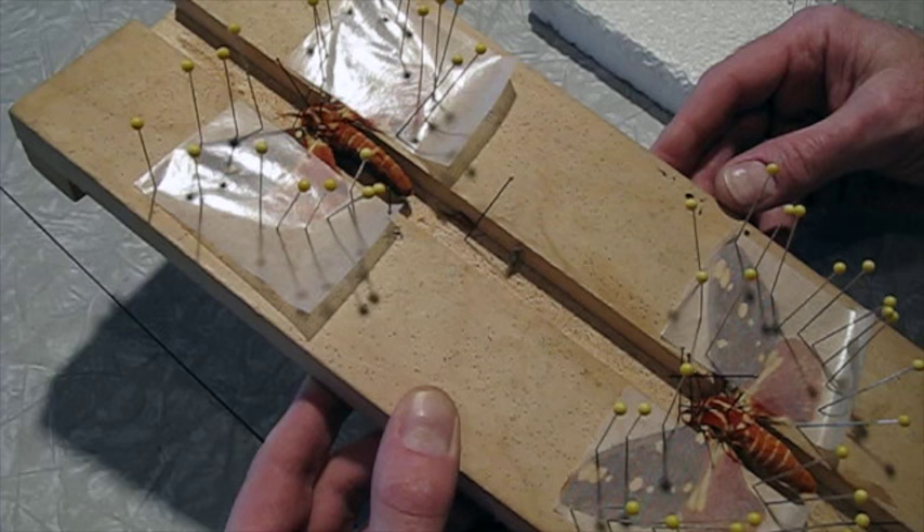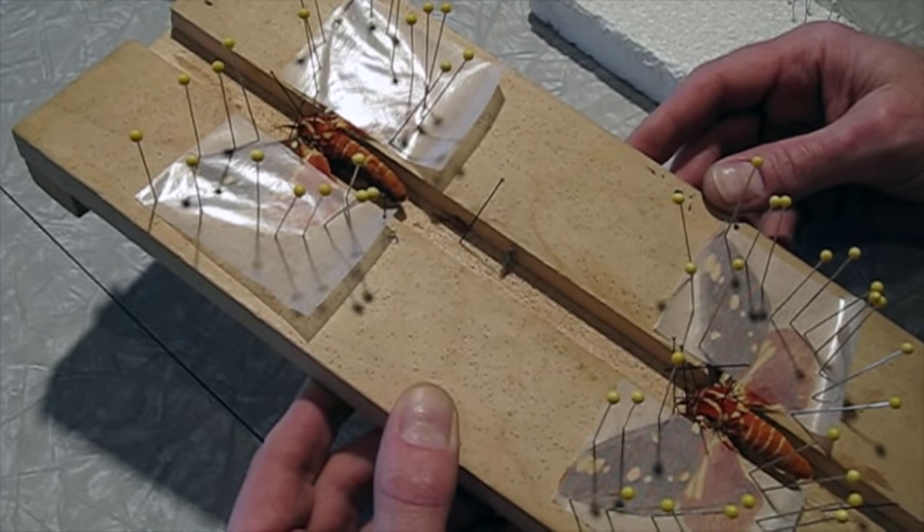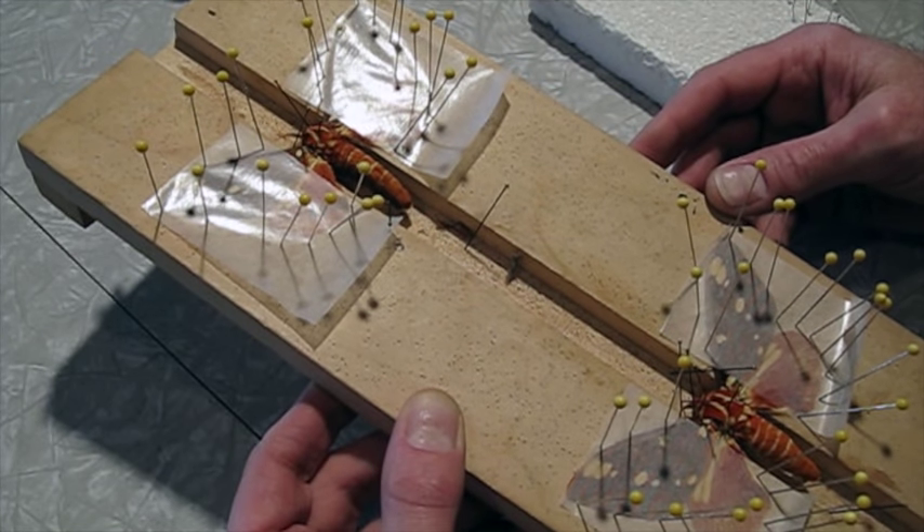So these were pinned up a while ago, and they're all dry now. So I'm going to pull the pins out, and I'm going to show you a technique.